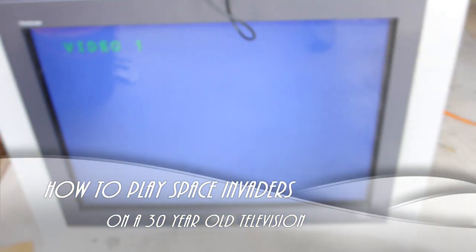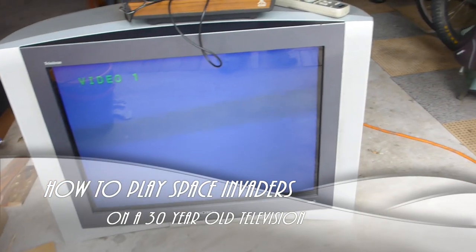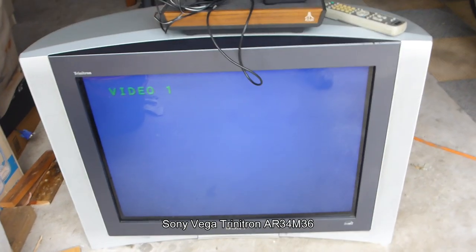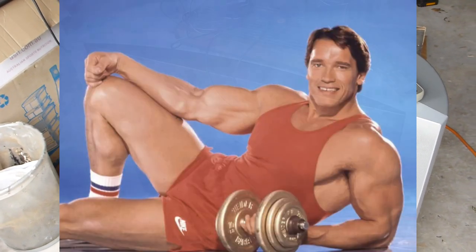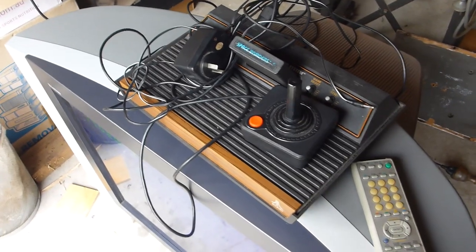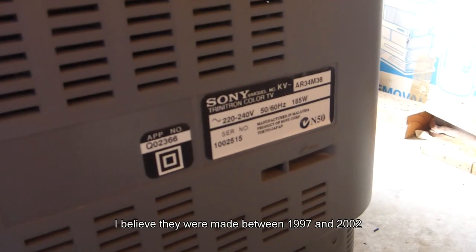Today's project: not quite the world's biggest TV, but 30 years ago this probably would have been. This is a Sony 80 centimeter — an absolute monster. It weighs 79 kilos, so you can lift it, but only if you're the Lord Humongous from Mad Max or Arnie. I'm going to see how quickly in 2023 you can connect an Atari 2600 to this big mother monster, the AR34M36.